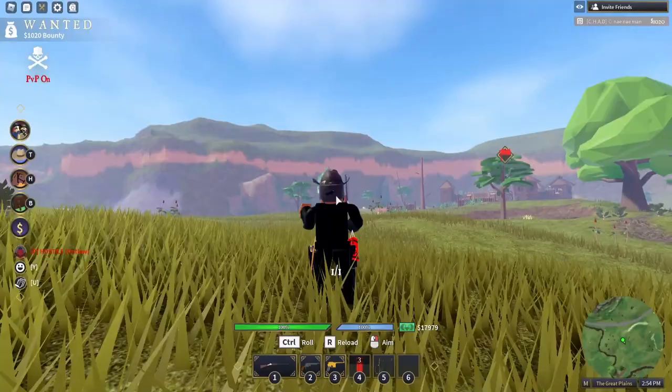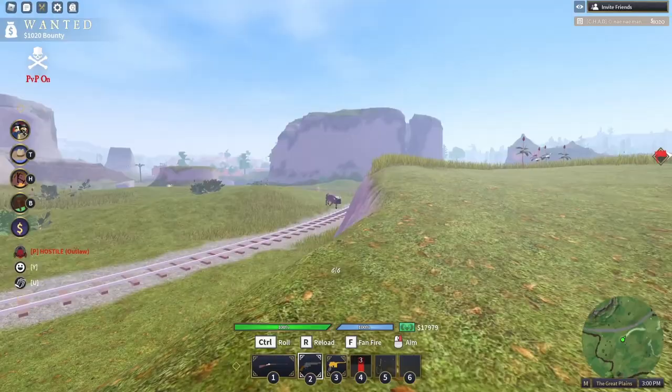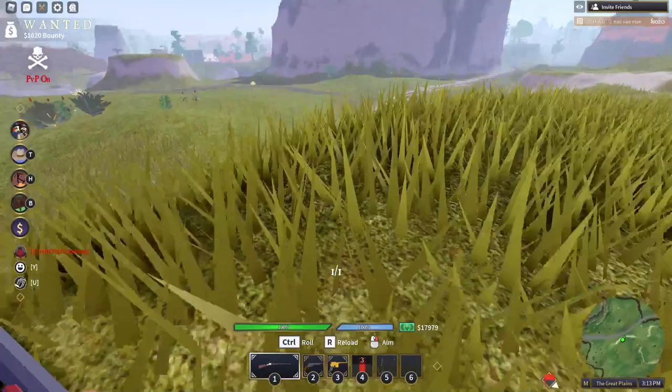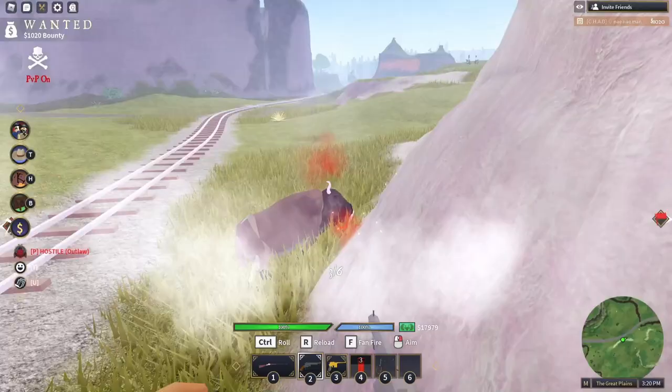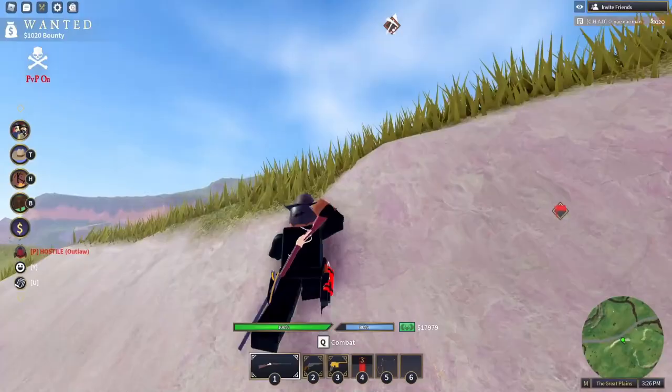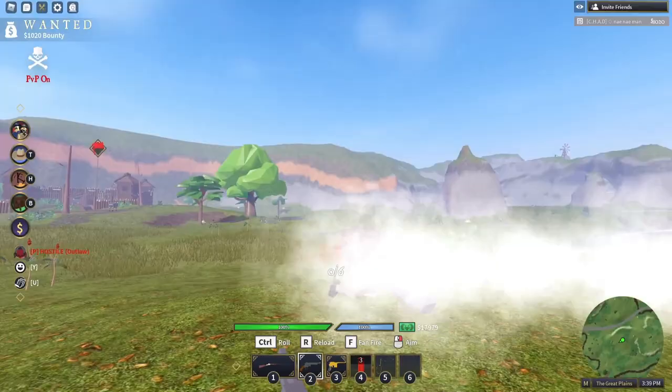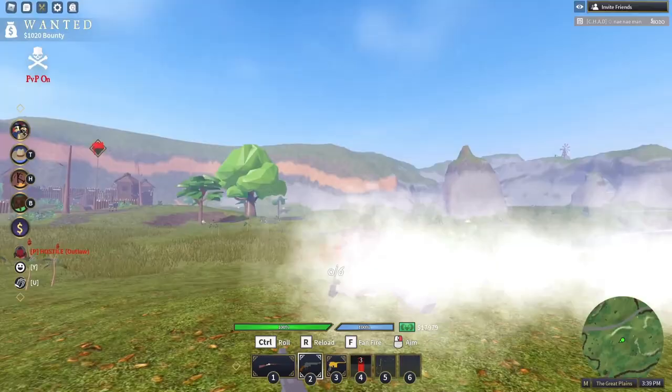Another downside is you cannot one-hit headshot people. One-hit headshotting is very important for stealth takeouts, so it's good to have both weapons. The Sharps and the Hartford are very similar in a lot of ways — one is a lot less expensive than the other, but they're both good. That's my opinion — I do think it is worth it.